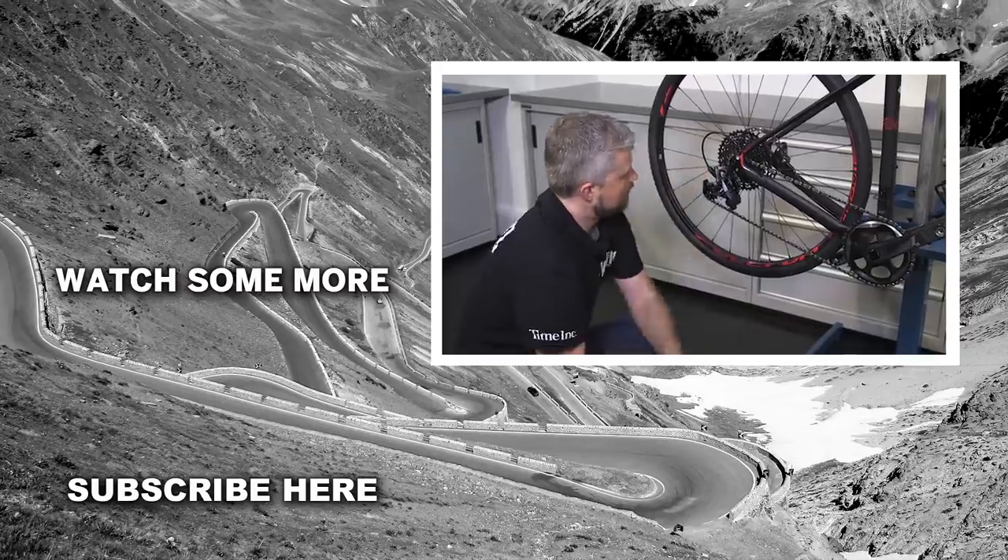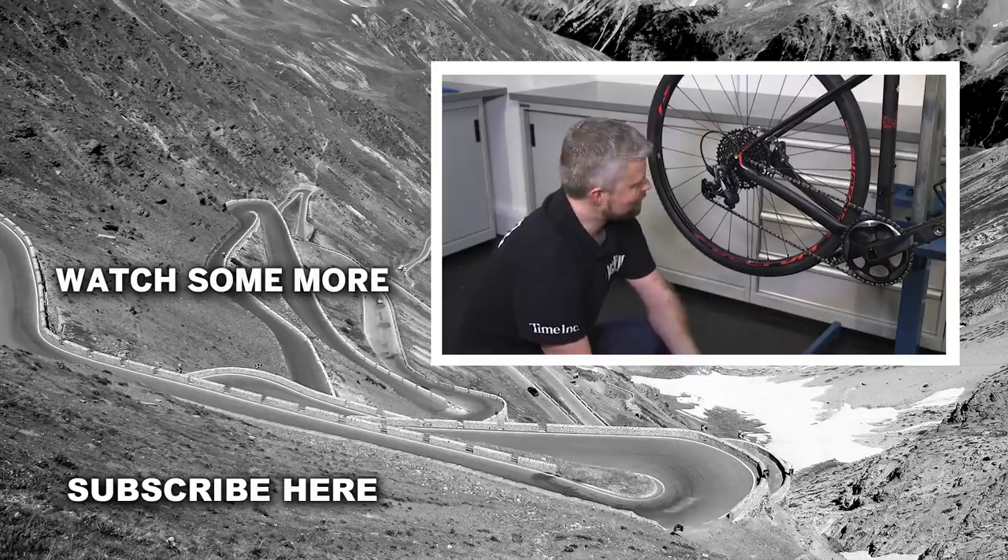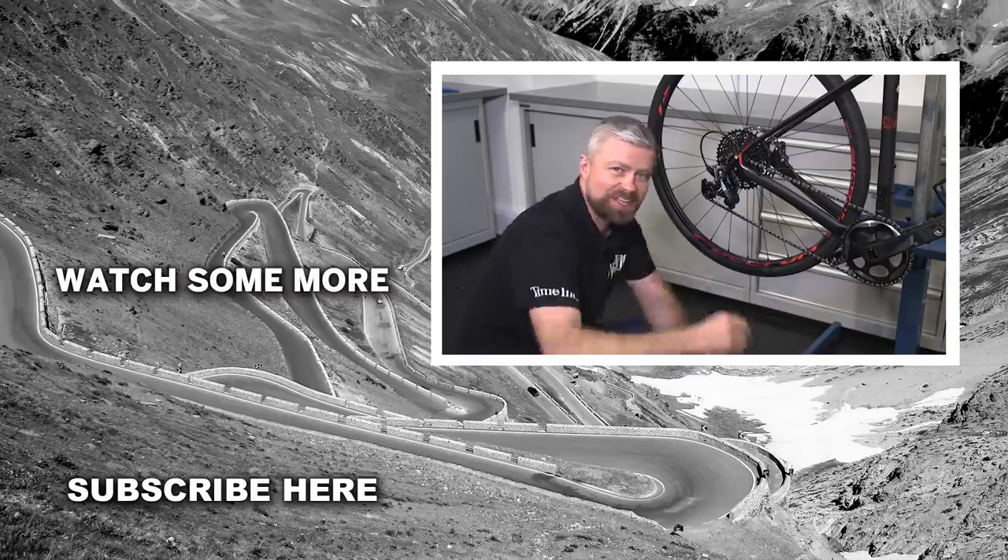And that's it. That jockey wheel should provide many more hours of reliable service, so it's all good — ready to go out and hit the road. Thanks for watching. See you next time.